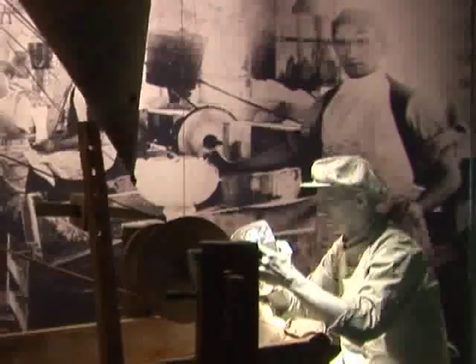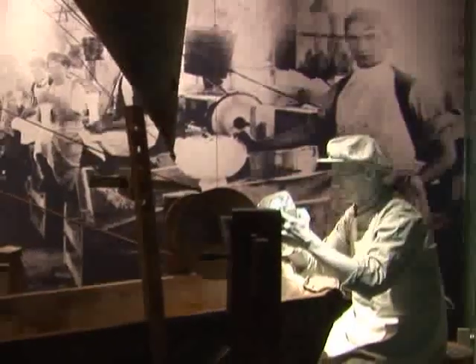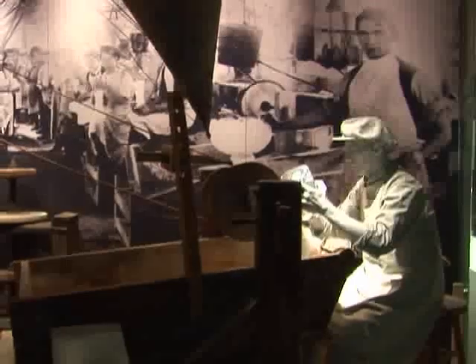Take a look at the large photograph on the back wall of all the workers holding the things they made. Why are there kids in the picture? Long ago, before it was against the law, children worked in factories to help their families earn money. Do you see anyone your age here? How hard do you think it would have been to learn how to use a machine as big as this one?